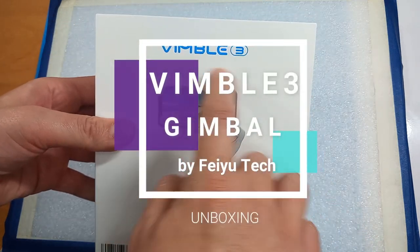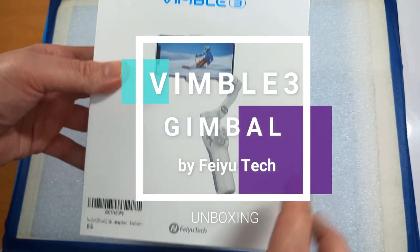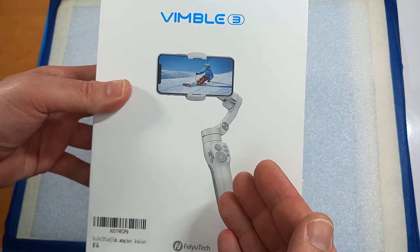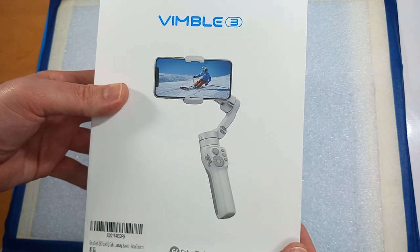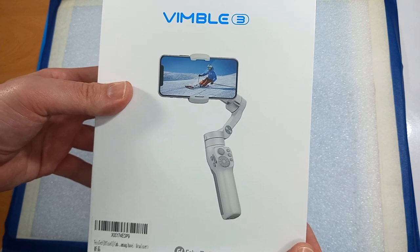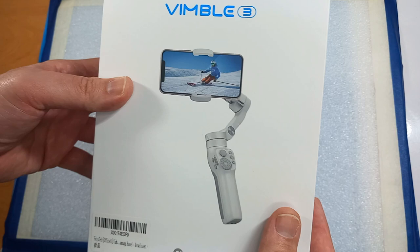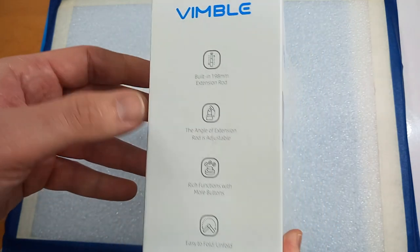Hello and welcome to the unboxing of Wimble 3, the smartphone stabilizer by Feiyu Tech. This smartphone stabilizer, or gimbal, should compete with devices such as the DJI OM 5 or Zhiyun Smooth 5 gimbals, but let's first go through some of the features.